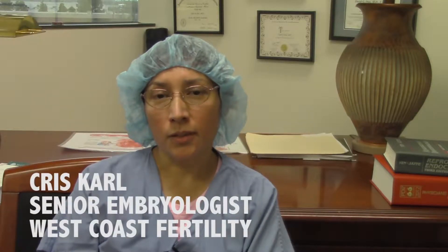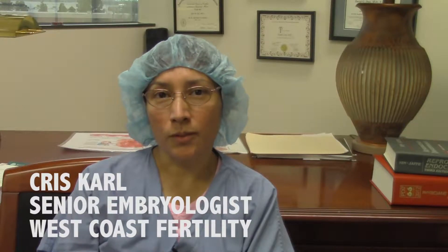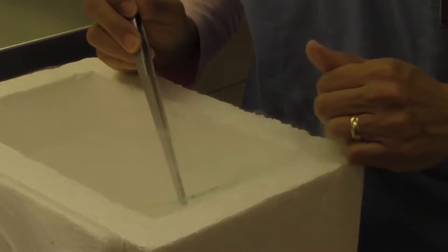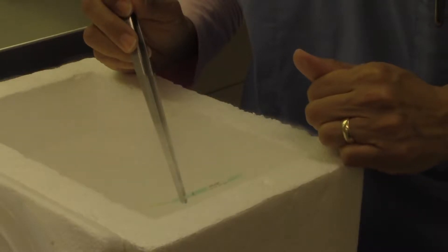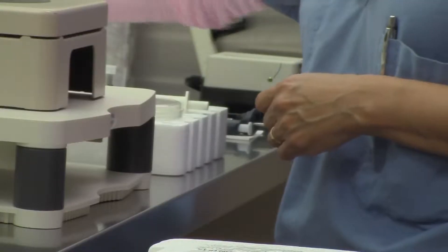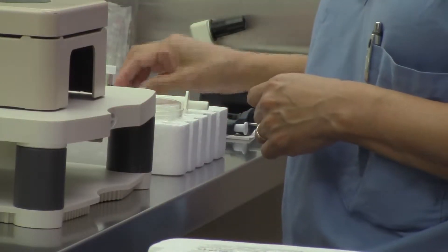I'm Senior Embryologist here at West Coast Fertility for the last 22 years. What I do here is egg retrievals, insemination via ICSI — inseminating sperm into the actual eggs themselves — biopsy for genetic testing, CGH, embryo transfer, embryo egg and blast freezing, sperm freezing, semen analysis, sperm washes — the whole gamut.